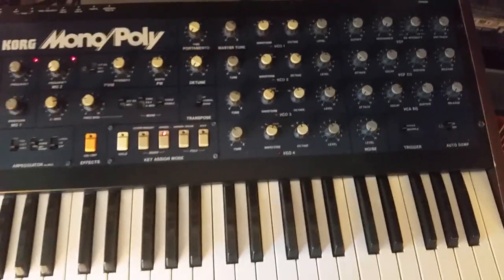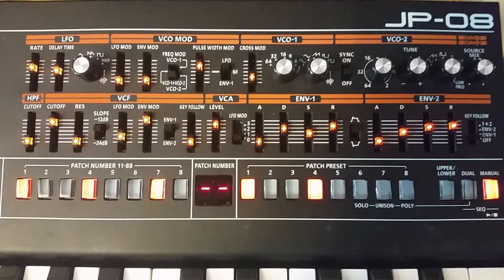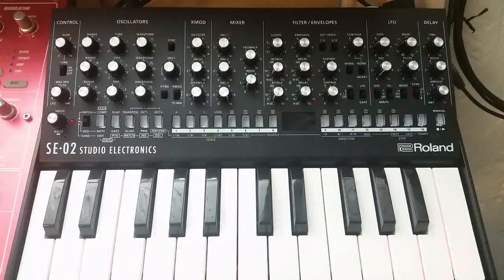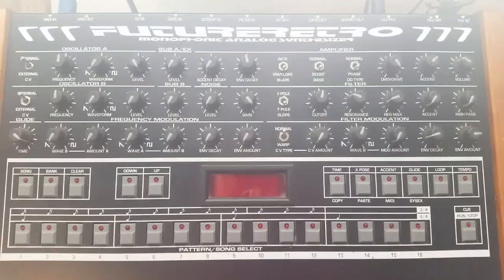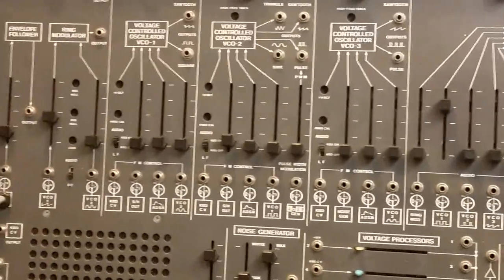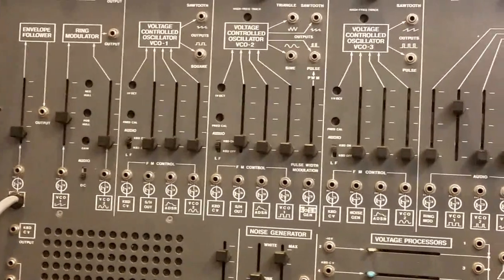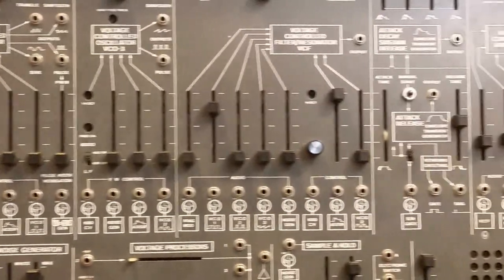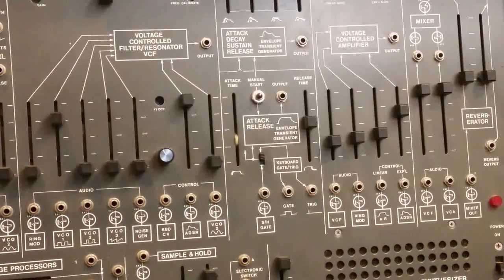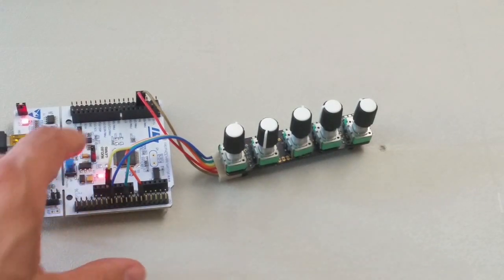In my last couple of videos on this channel I've talked about the large numbers of synthesizer knobs on various synthesizers. I've made a case for the fact that if you're going to build a digital synthesizer you need a large number of analog inputs. I've pointed out how many microcontrollers do not have enough analog inputs to make a legendary synthesizer like this, and therefore what you need is a multiplexer.